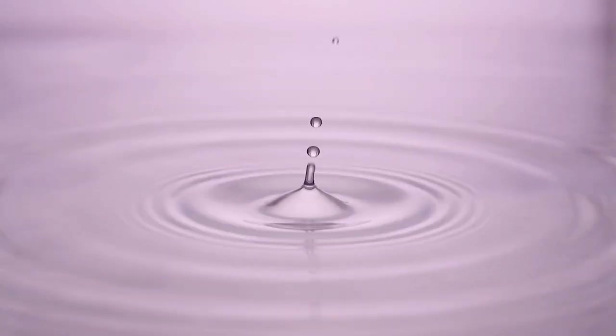The downside to using water is that it can be quite time-consuming to fill and empty the tank, and it can be quite heavy when filled.